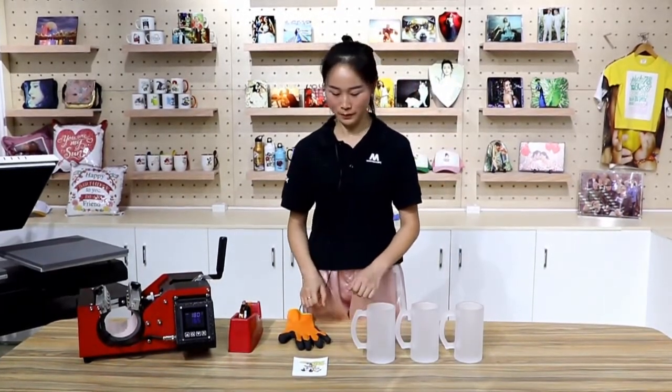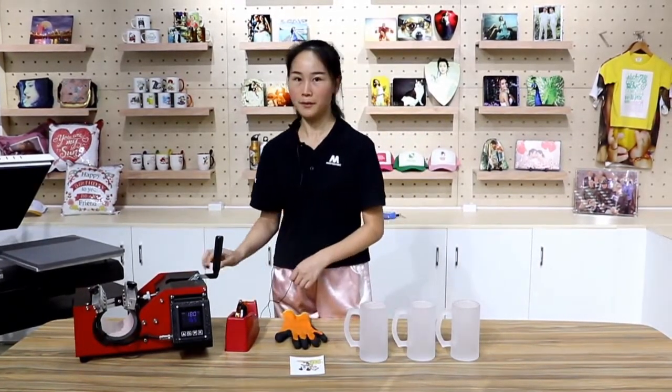Before we start, we need to prepare the glove, image, beer mug, heat tape, and mug press.